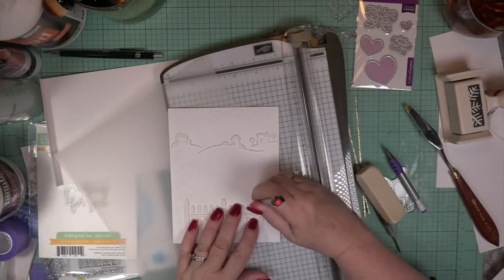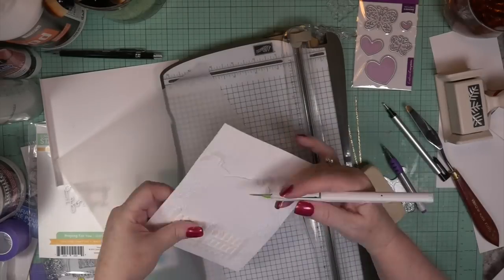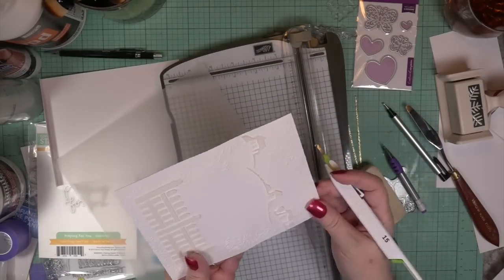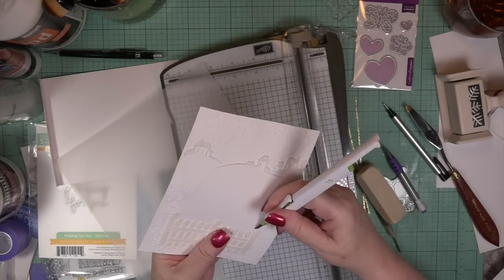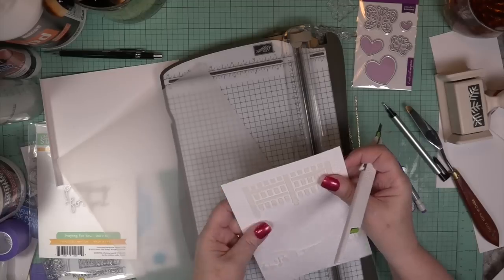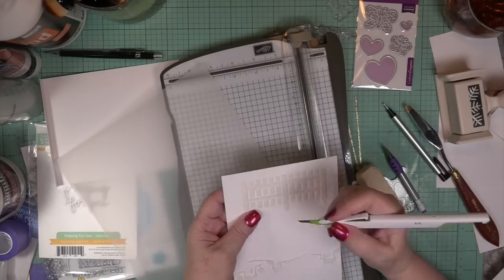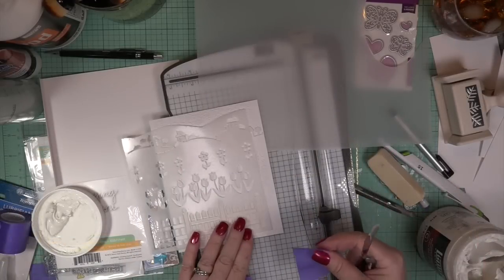I need to erase a few marks I saw on there, so I'm using my micro eraser. If there's any stenciling paste in the wrong spot, I just take my cutting blade and take it off — easy peasy. You don't have to redo it; just go around with your cutting knife, remove it, and move on.